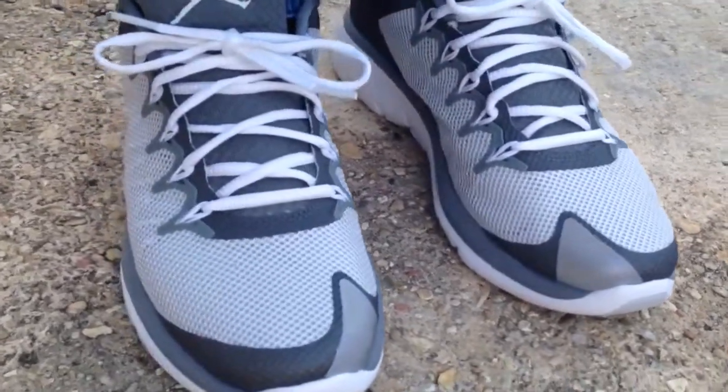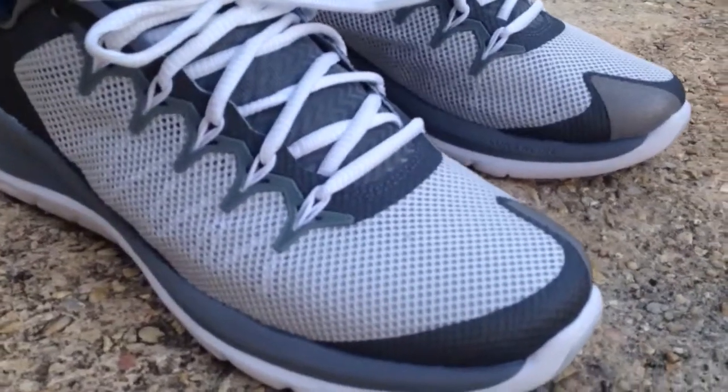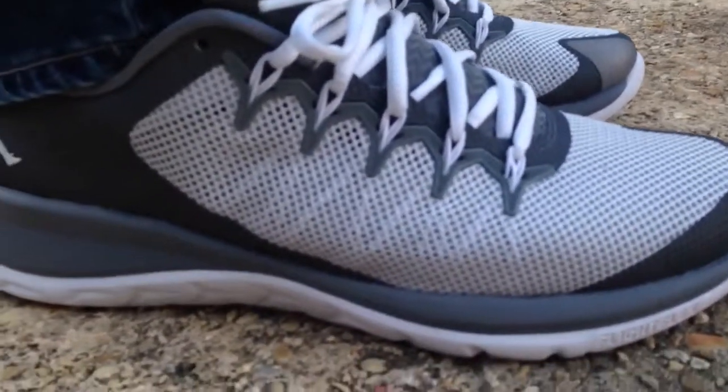I also did a little miniature review of the shoe, not on feet. I'll put the link to that down in the description so you guys can go check that out.